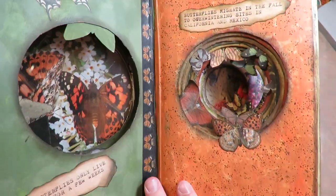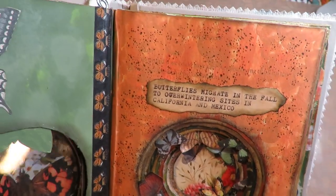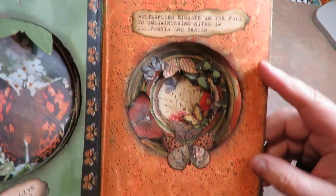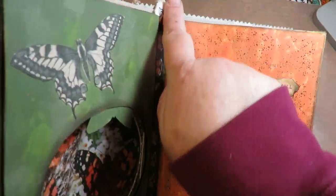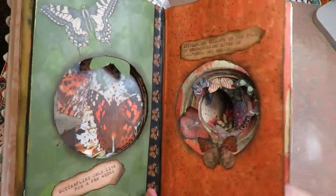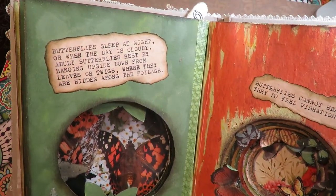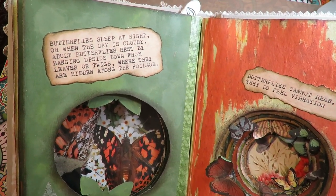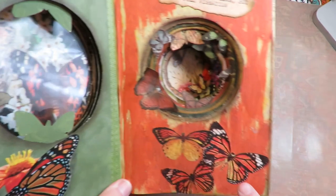More fun facts: 'Butterflies only live for a few weeks. They migrate in the fall to overwintering sites in California and Mexico.' This page is really fun — she did a splatter on the page and did some washi tape down it that had butterflies. Look at these beautiful pages, her book is just so gorgeous. 'Butterflies sleep at night or when the day is cloudy. Adult butterflies rest by hanging upside down from leaves or twigs where they are hidden among the foliage.'